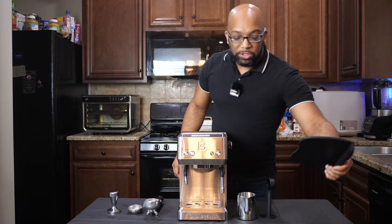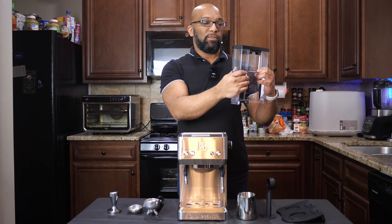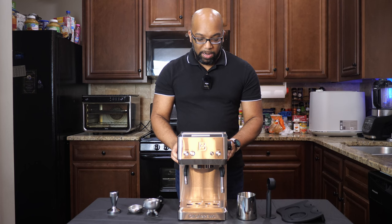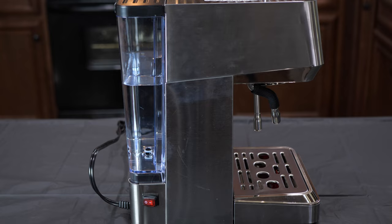On the back of the machine, you have the water container that has a maximum fill line as well as a minimum fill line, so you'll always know how much water you have left. The top just opens up so you can easily pour your water and close it up, and it easily slides right down into the back of the machine — no fuss, super easy. On the right side is also where the power button is, and it sticks out so it's very easy to press.